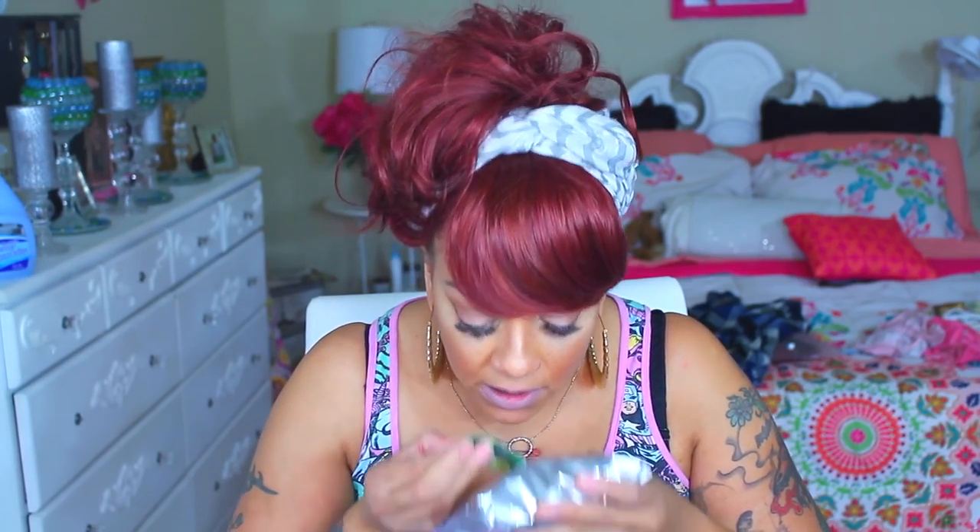Also in this box is some makeup wipes — Beauty Treats, same brand as the eyeshadow. They're really inexpensive 30-count makeup wipe removing cleansing aloe wipes. Normally I use baby wipes, but if you send them to me, they will get used. These actually smell really good. I love little packages like this.